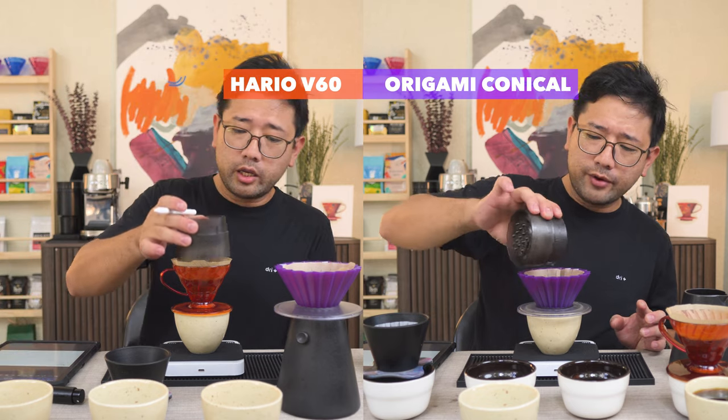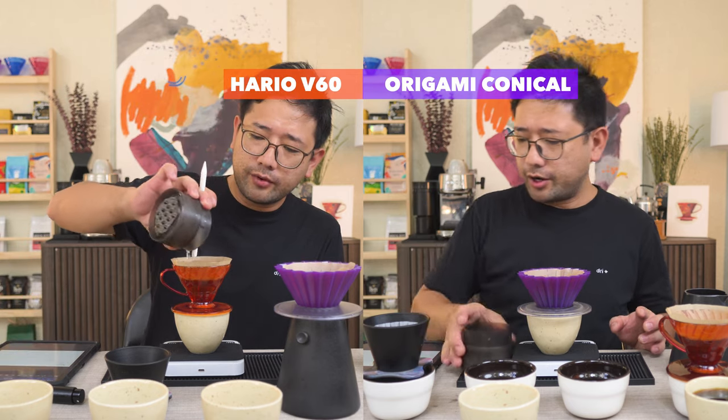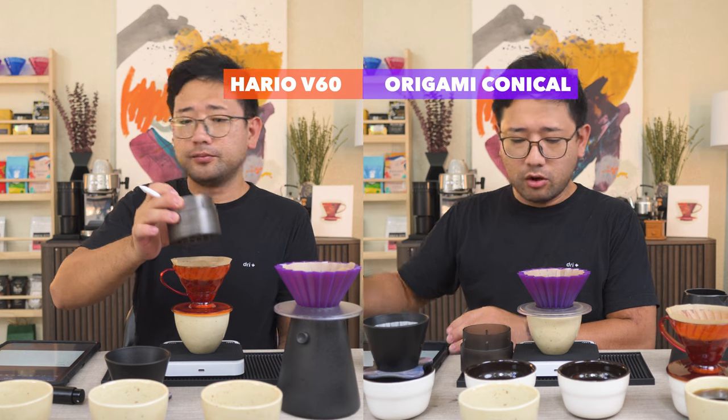The total brew time for the Aurea is 1:54. The total brew time for the V60 is 1:50. The Aurea was longer.